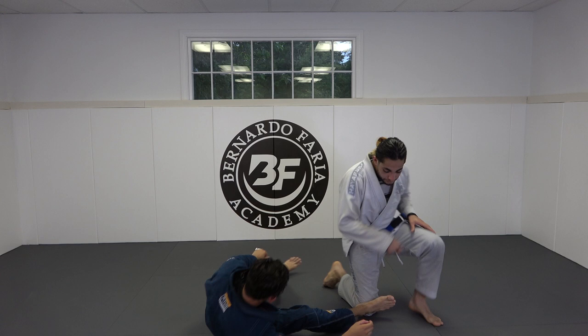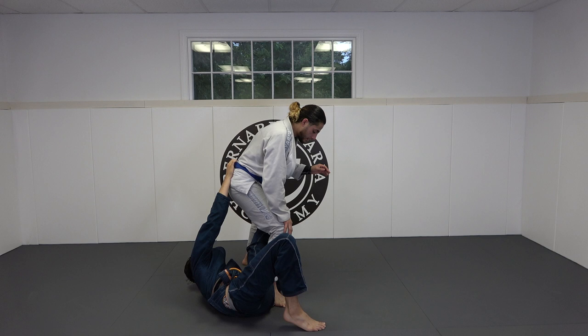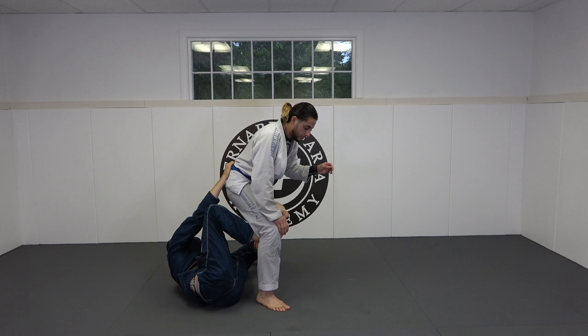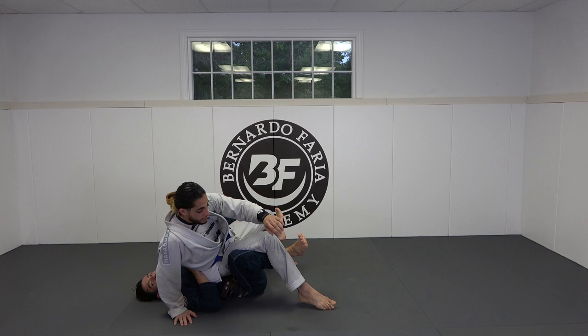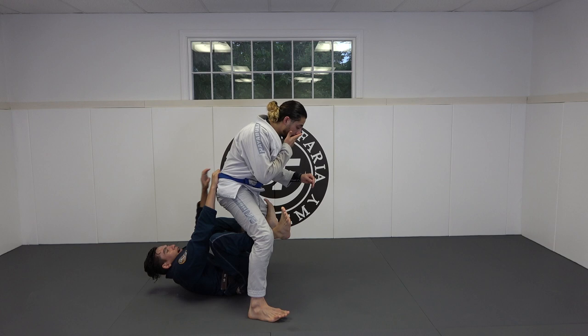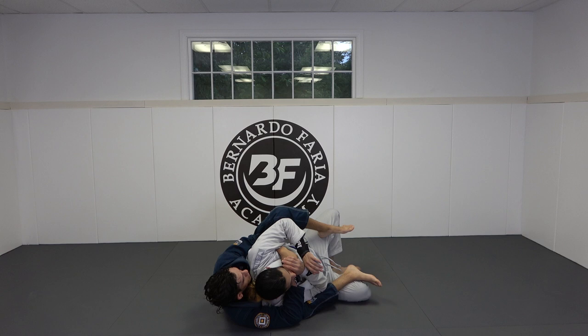One more time from this angle: I get my De La Riva hook, grab the collar grip, hip escape, pull him back, grab his belt, go to the far leg, left hand to the back of the pants, hip escape, hip escape, hook comes behind the crook of his knee. Now one last scoot so I'm in between Ty's legs. What I don't want to do is pull Ty on top of me — he can knee bar me or step out and step around. I want to pull Ty down and extend him as I sit up, then I have seatbelt, hook, hook.